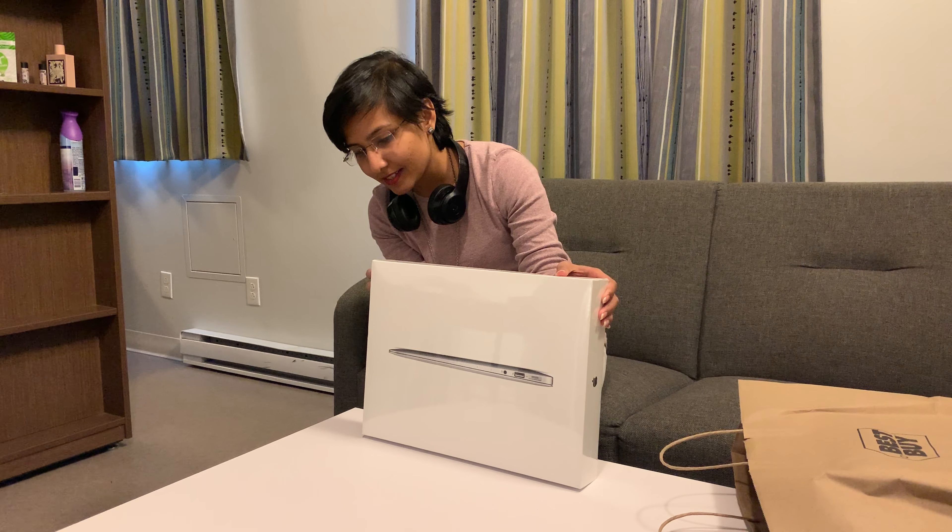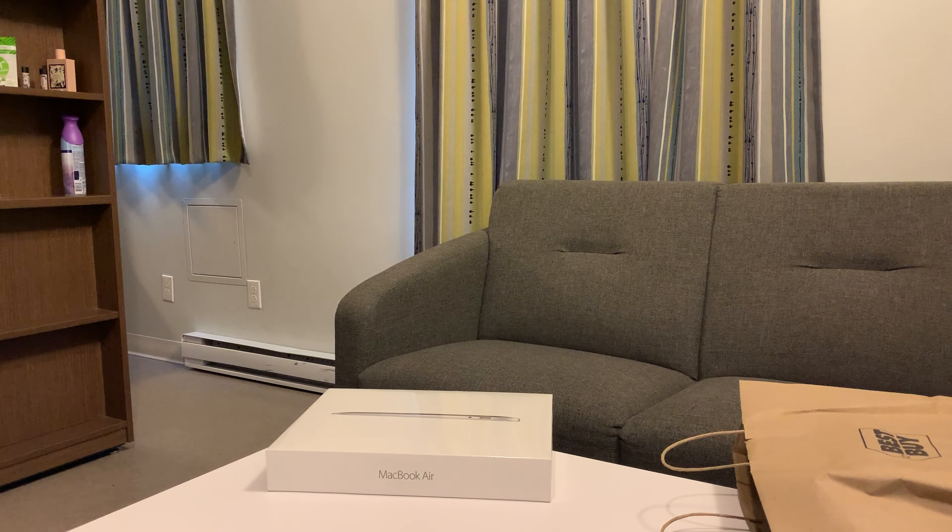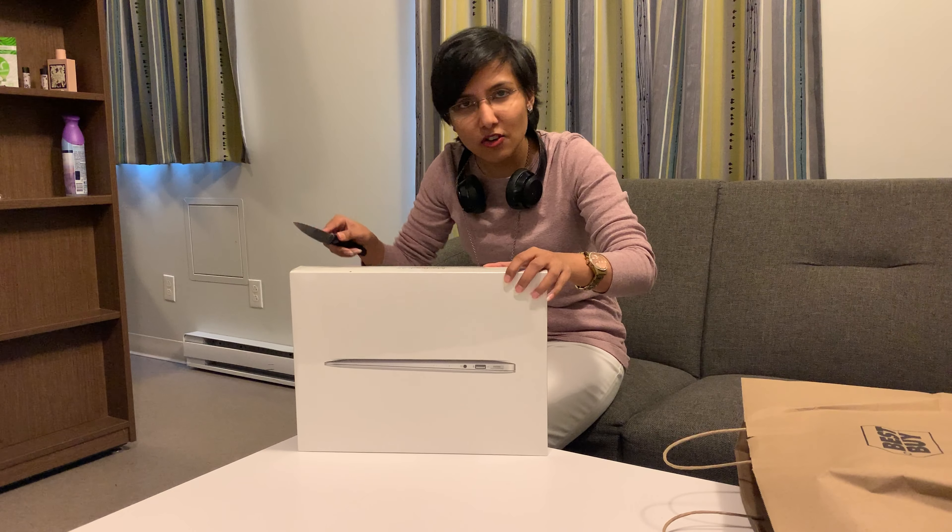Hi everyone, my name is Sadia. You probably know me from my previous videos about GIK. I'm no longer in GIK — I didn't get time to make any video about that. I actually moved to Canada and started my PhD here at ETS. I'm in Montreal, and I will be making more videos about that later.